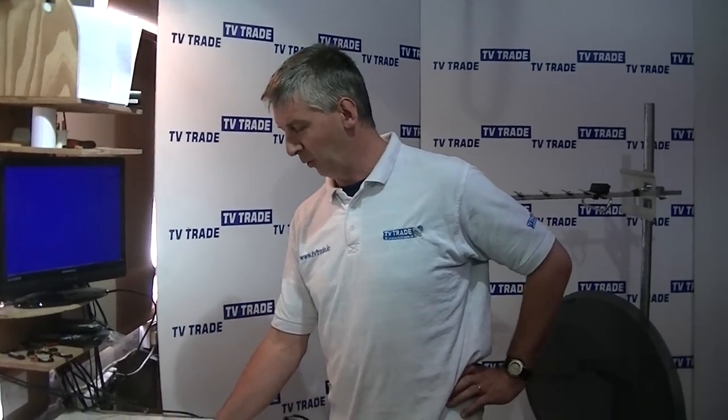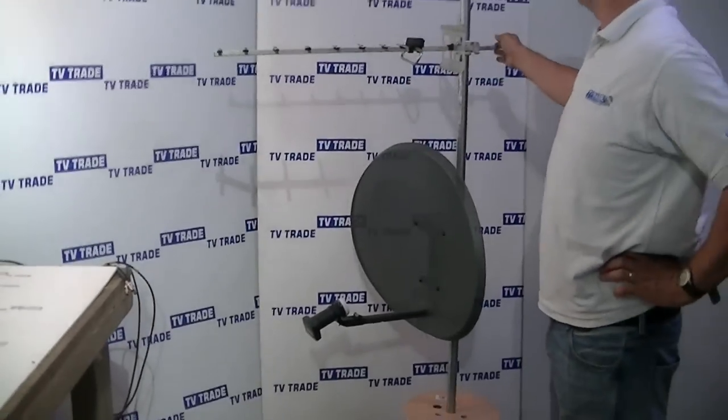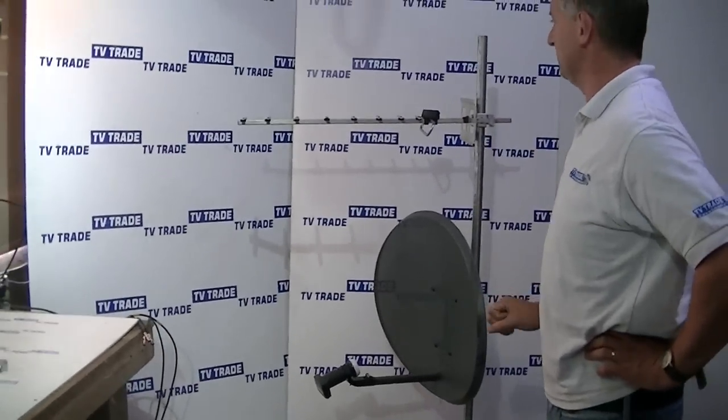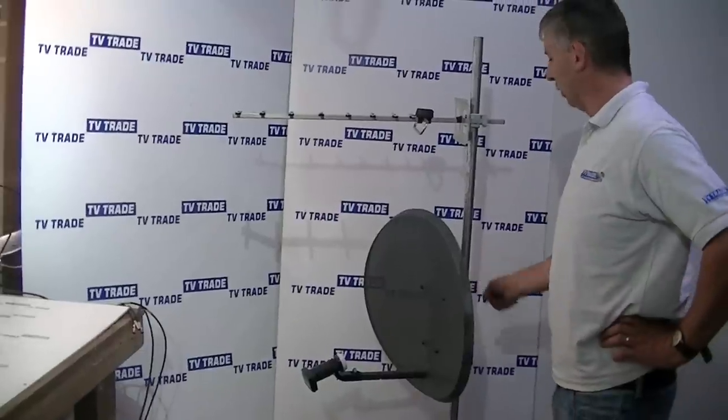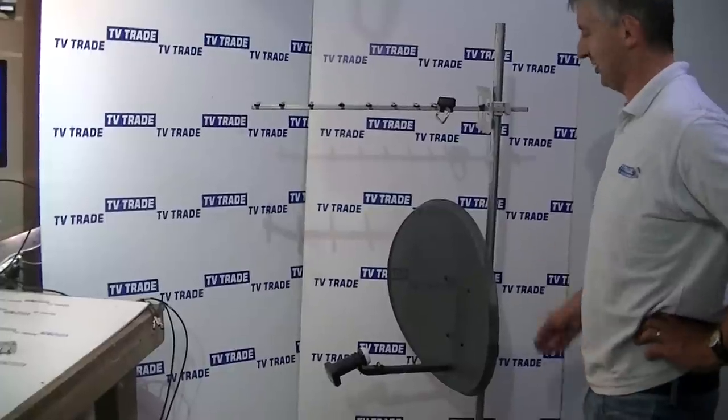So how would it work? I'm just going to stand behind me here and show an example. This would be a typical UHF aerial that you might use to receive Freeview, and below it here is a satellite dish, which is normally used for picking up the LNBs or Sky signal.